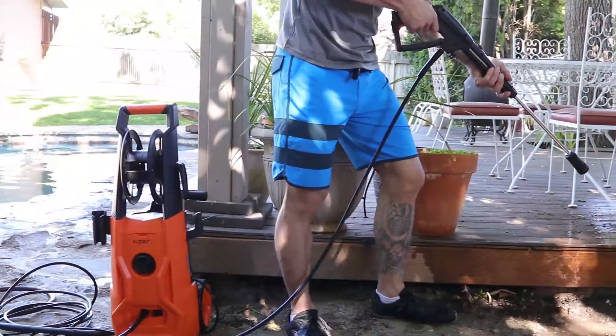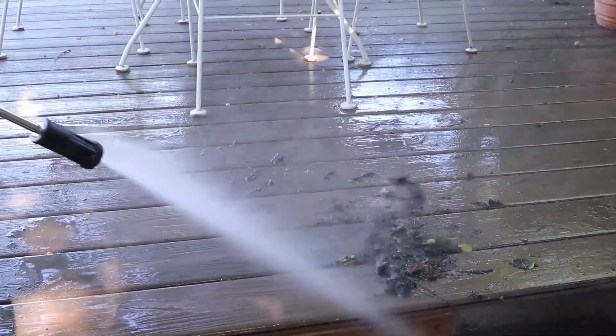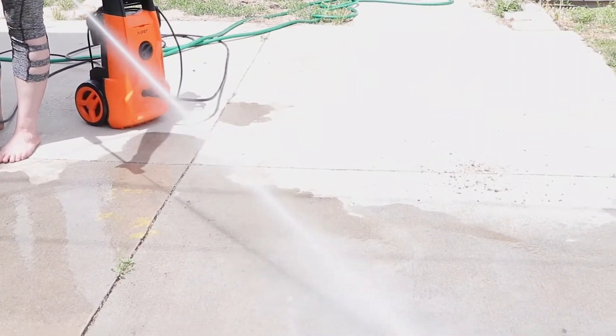With up to 2150 PSI water pressure, it will easily handle cleaning vehicles, decks and patios, siding, and of course concrete. The IPER Power Washer is versatile for all your high and low pressure needs.